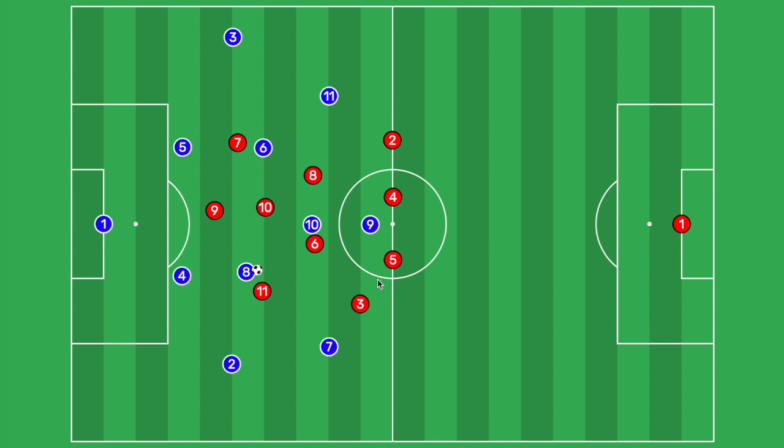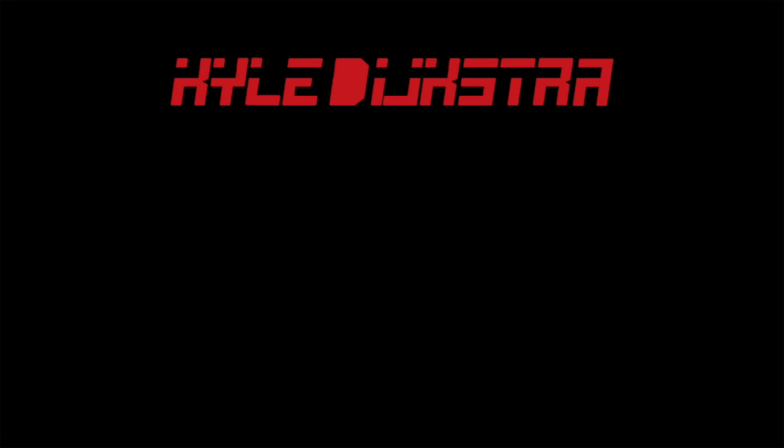I hope this has all made sense as to how to press in a 4-2-3-1 system and how to cover all passing lanes and gaps. Thank you for watching and please leave any feedback in the comments.